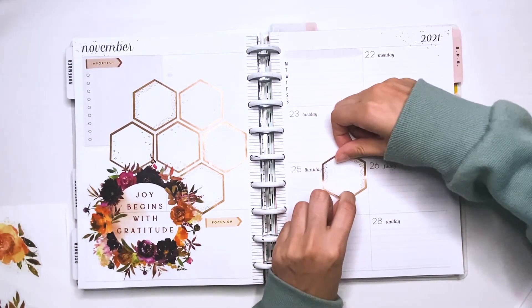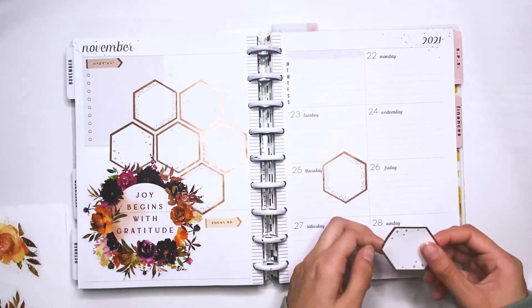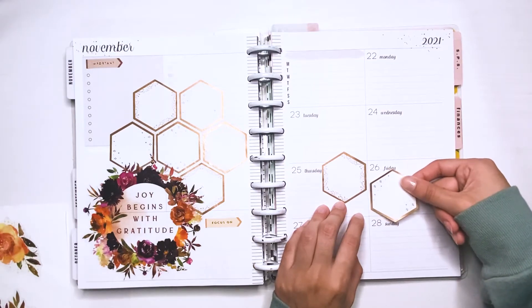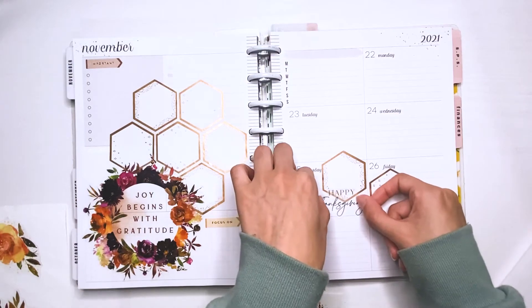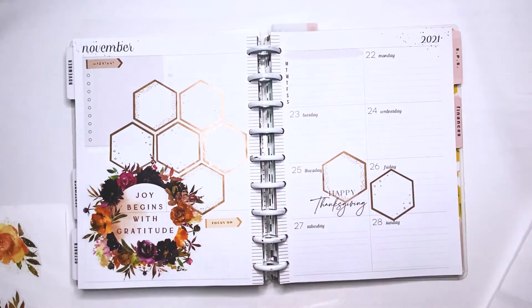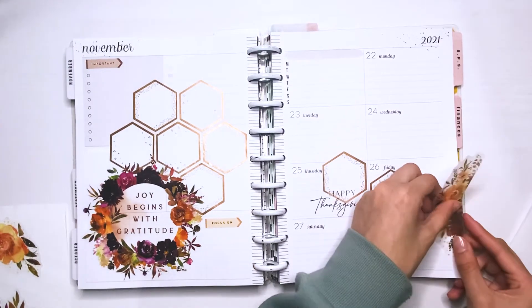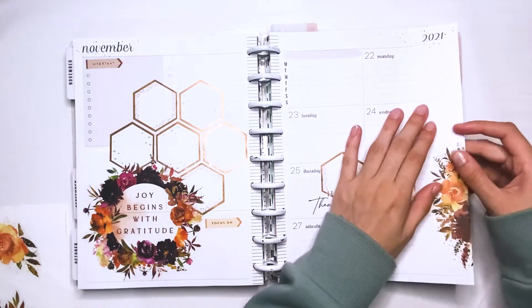Moving on to the right side of the spread, I had two more little hexagons left so I wanted to put them on the special days of the week — which is obviously Thursday, Thanksgiving, and then Friday, which is Black Friday. I have these two days off so I wanted to put just boxes to mark that special occasion, because days off are always so special and great.